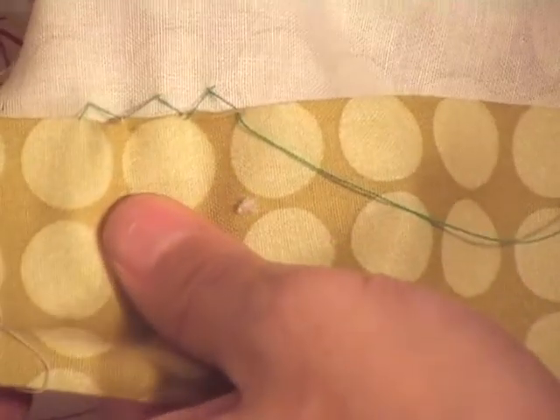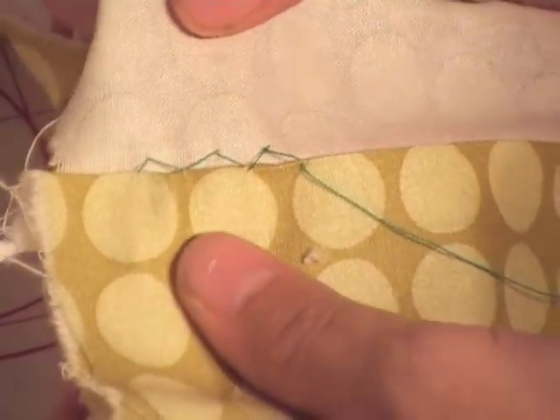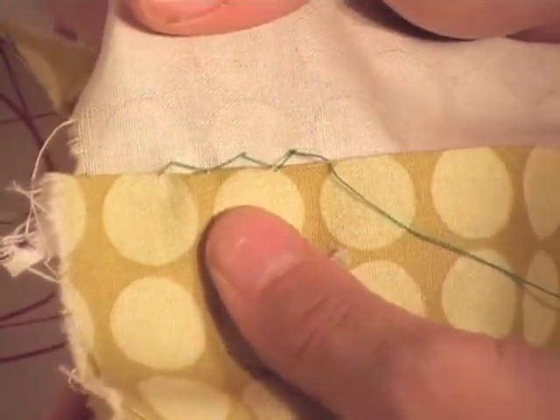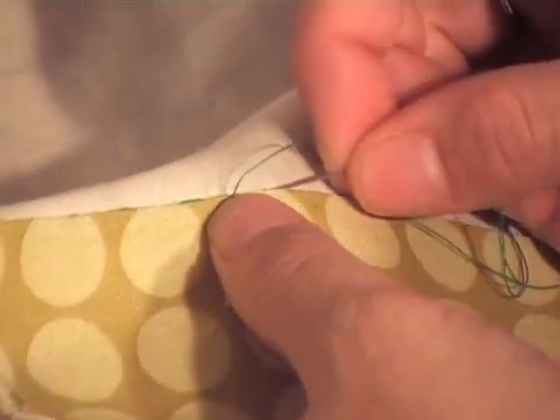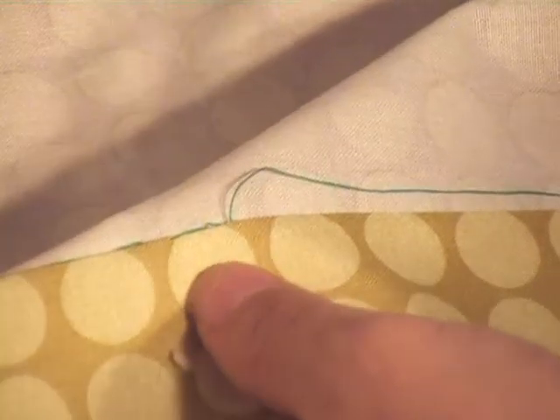How you know you're doing it right is if you pull it down — do you see how it makes a little V-shape? That is a proper hem. What that does is allow just enough ease so that if it gets caught on something, it's not going to rip your hem out — it gives it a little wiggle room. Very easy: two threads, pull straight, two threads, all the way across.